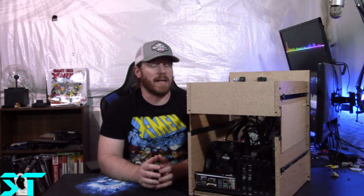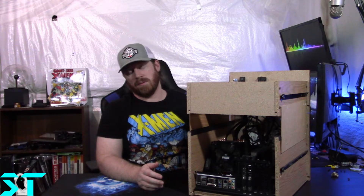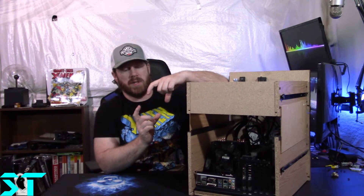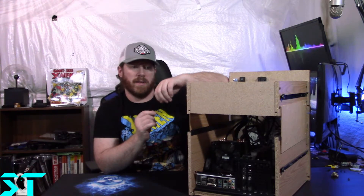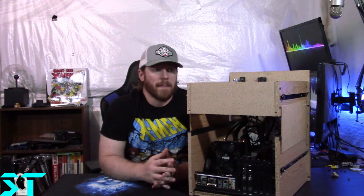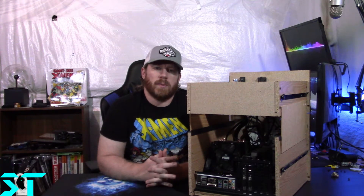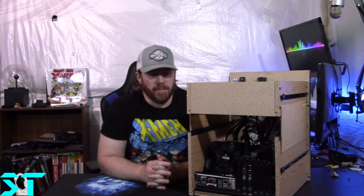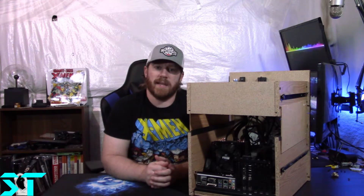Instead of the Corsair fans up here, I'd like to get the Cooler Master dual 120mm fans — one plug, LED but not RGB. Instead of having four wires I'd end up with two, which is a lot easier to work with in such a small setup.